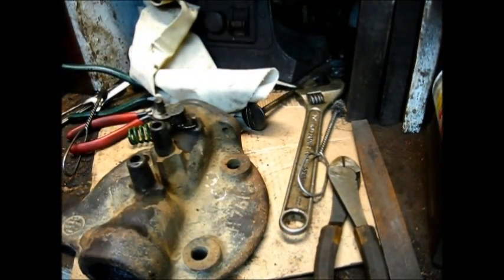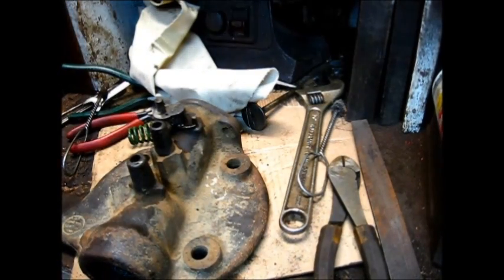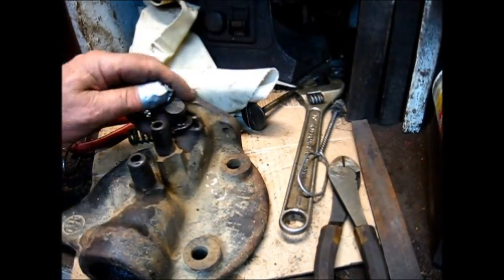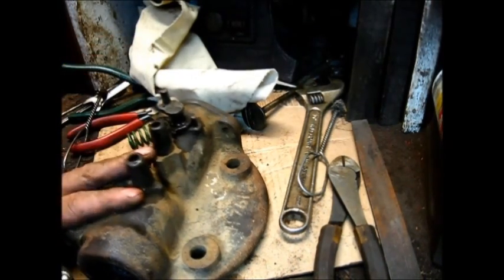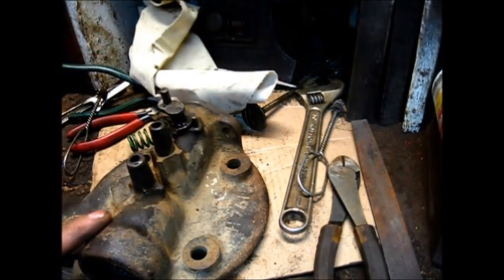Let's get on to something else now while we're waiting on the delivery of those other parts. I'll get this cleaned up in the electrolysis tank — I'm going to take that out and run it through electrolysis. It'll be ready to go when we're receiving the parts.